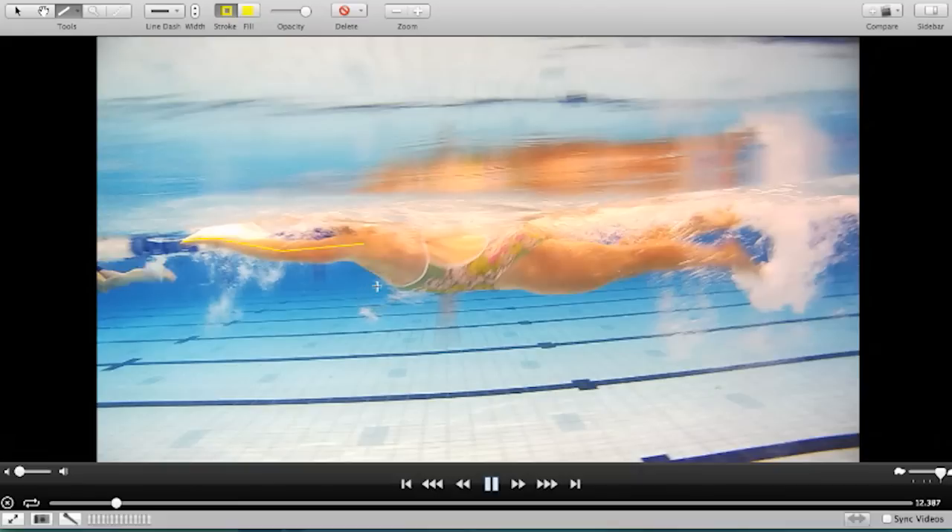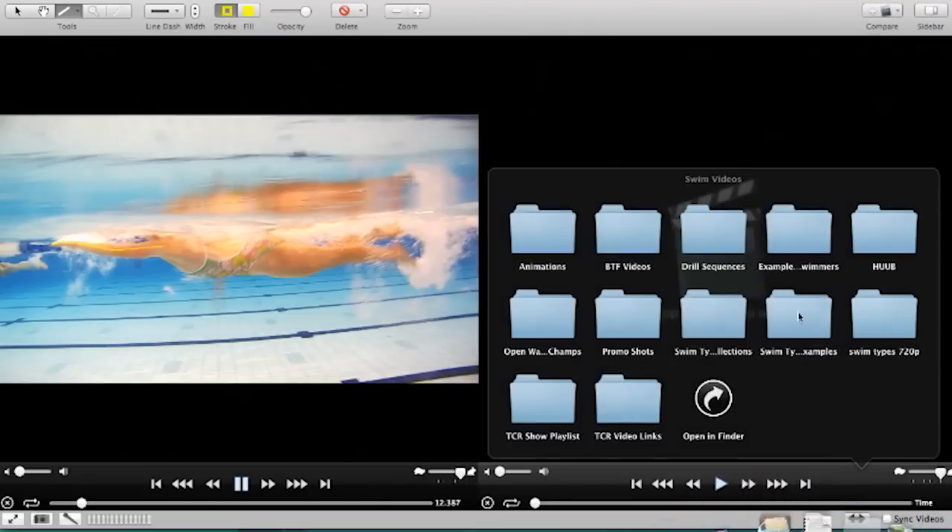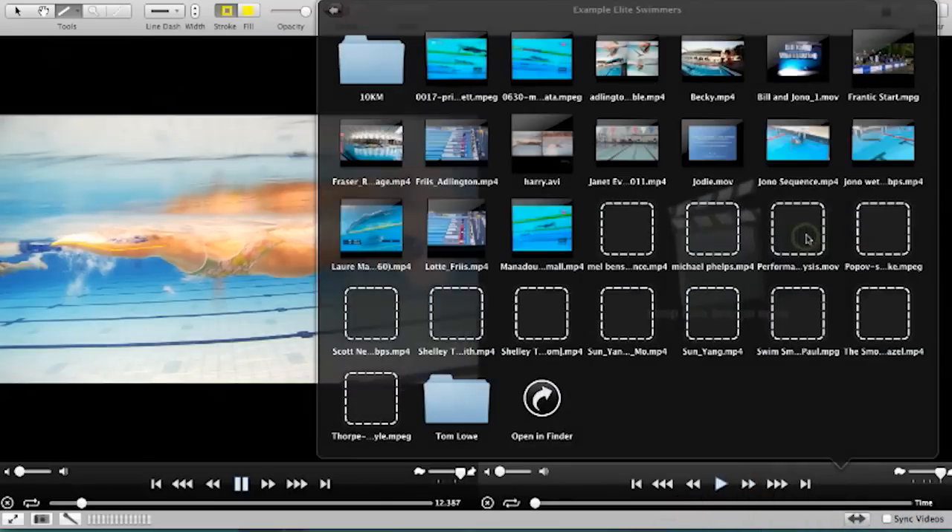Oh yeah. Coming back to the surface, at least you're entering the right place now. Absolutely. You just need to get the elbow above the wrist. It's way better than when you said that's what you were doing. You're way better than I was anticipating you would be.